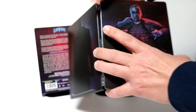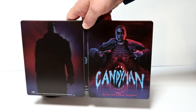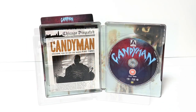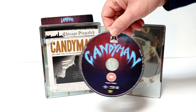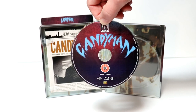And here it is all opened up. To me, the image looks a little blurred. But overall, I really like the way that this looks. And here's the inside. Here's the disc — it is region B locked. But the artwork on the disc looks really nice. It goes along very well with the steelbook.